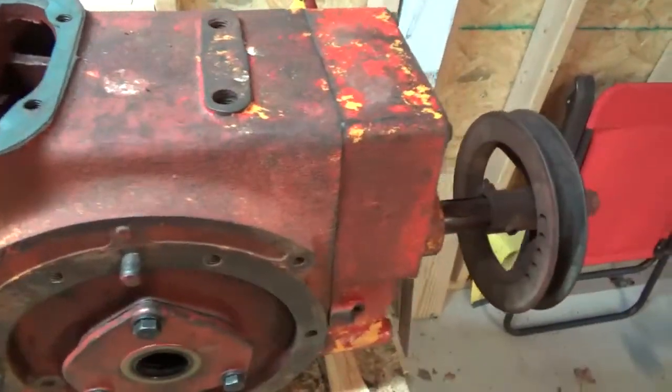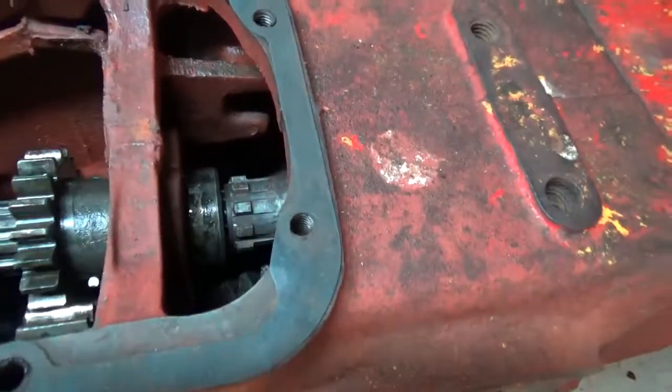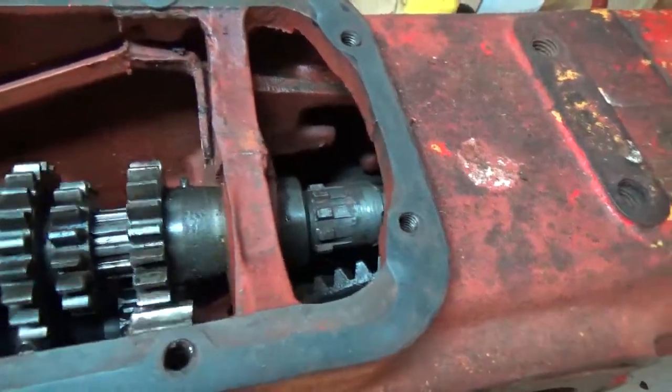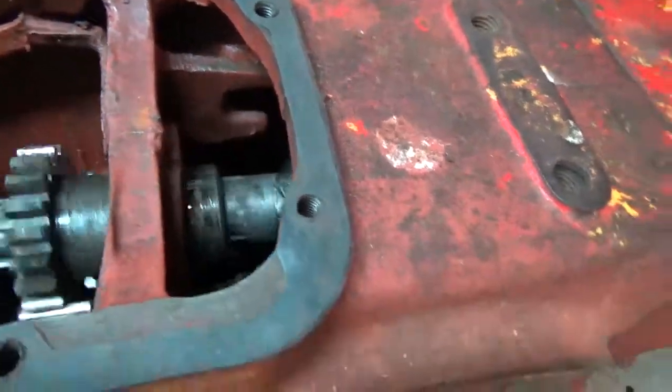I've installed the power takeoff on the transmission and it even works. I'm turning the upper spline, shift the power takeoff, and look at there.